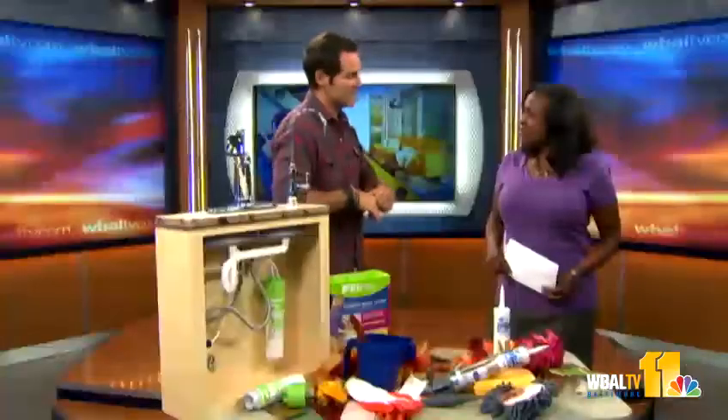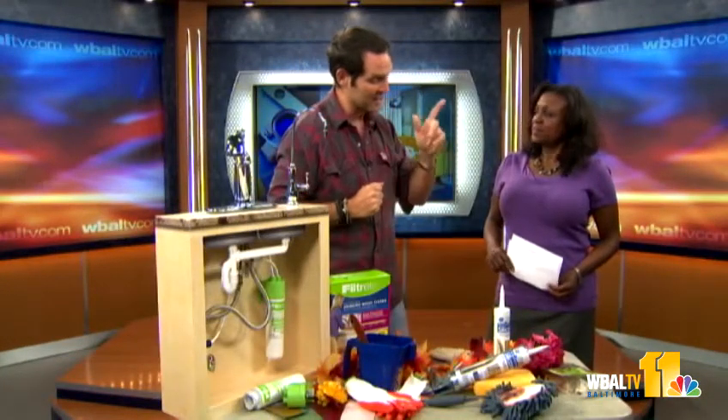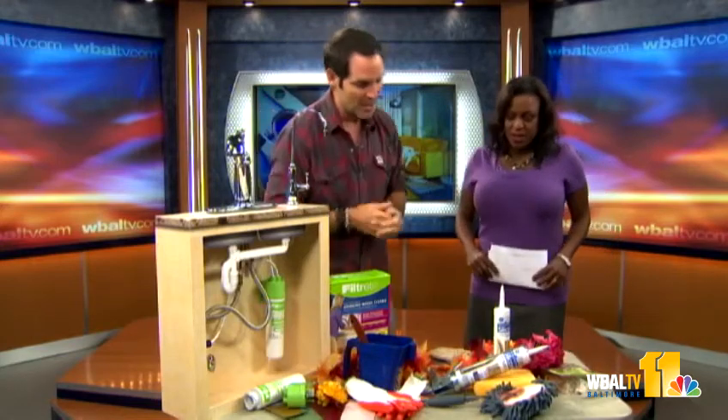They'll go into their dormant phase, but in the spring, boom, they'll come right back out. It's a great time to plant, and it's a great time to get things for a very inexpensive price.